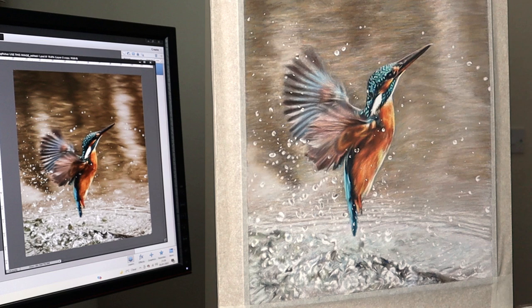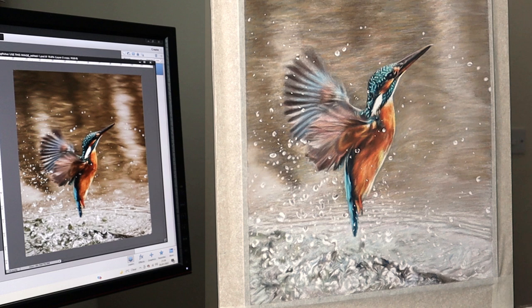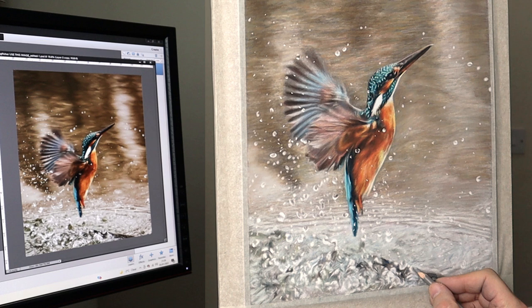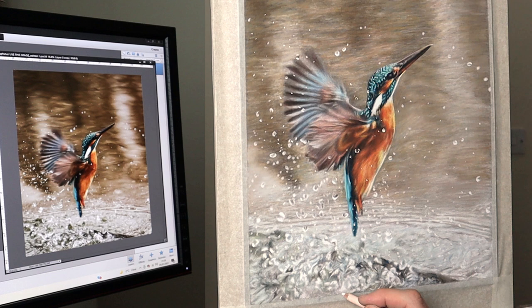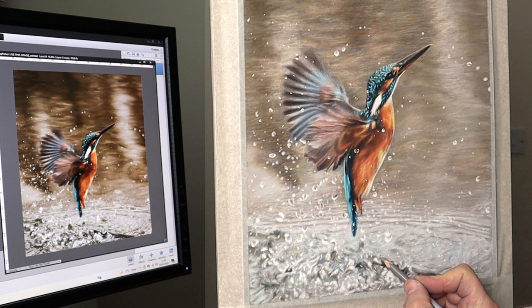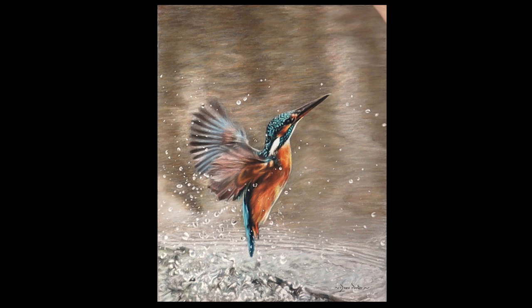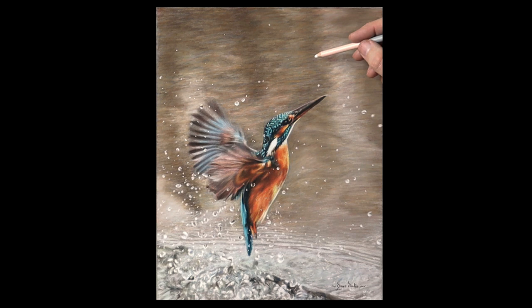Now that I've got all the droplets in, it's a case of getting the freshness into the water — opening up, seeing the whole image, and feeling the freshness, aliveness, and movement, then just letting it happen. I've signed my painting in the bottom right-hand corner and I tend to sit back after that to see what still needs to be done. I noticed that more droplets needed to be put in on the top of the painting.